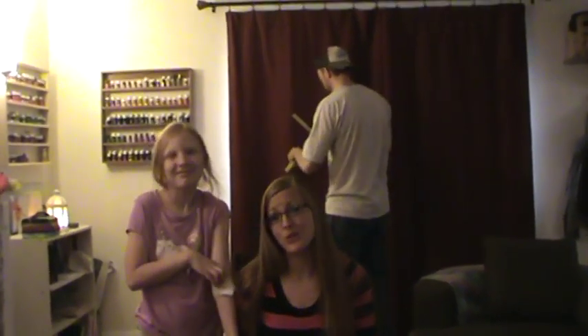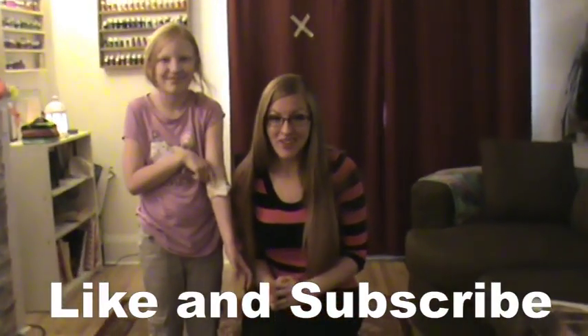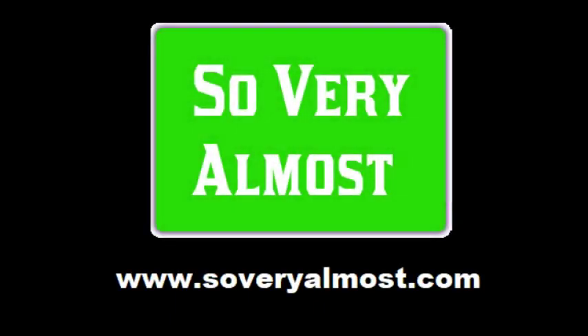We recommend that you do not take his advice. If you don't know what you're doing, hire a professional. But please like, subscribe, and hit the notification bell, and we'll see you next week. Bye-bye.